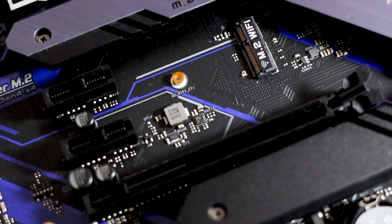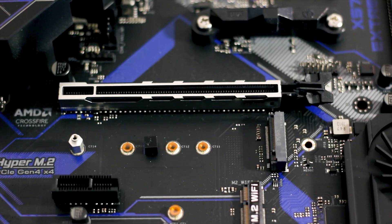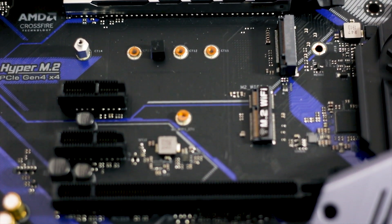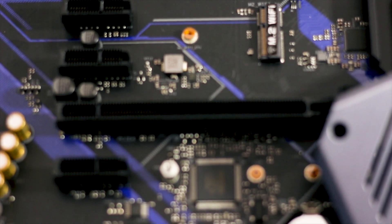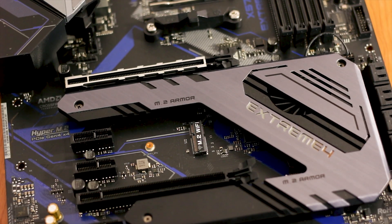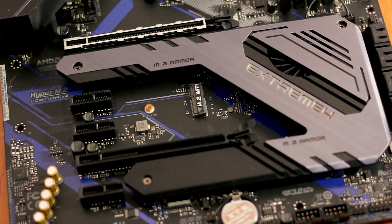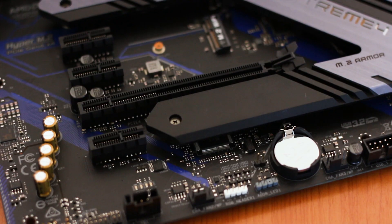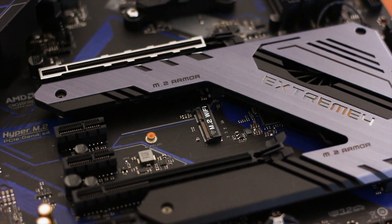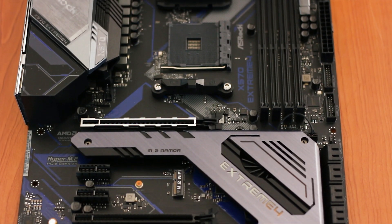There is also a third M.2 socket — an E-Key slot — located dead center on the motherboard under the top Hyper M.2 socket. It is used for a dedicated Wi-Fi or Bluetooth network card; on our non-Wi-Fi version it is empty, but the more expensive Wi-Fi version populates it with an Intel Wi-Fi card. This absence is actually a blessing, as it lets you choose whichever Wi-Fi card you prefer. The PCIe slots are plentiful: two PCIe x16 slots and three PCIe 2.0 x1 slots, with only the top x16 slot being metal-reinforced.